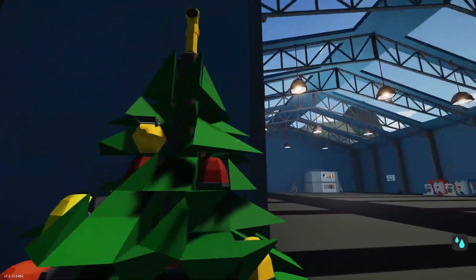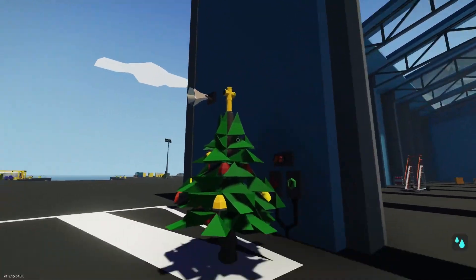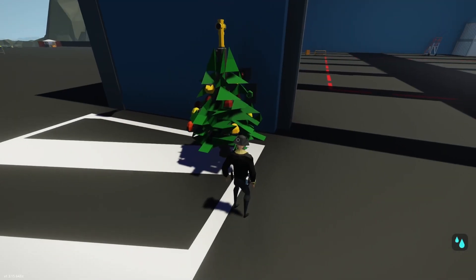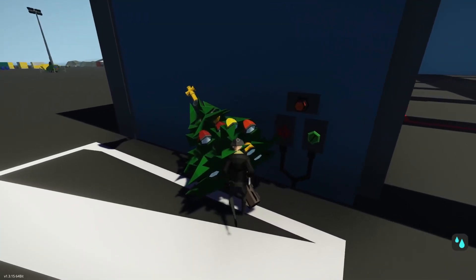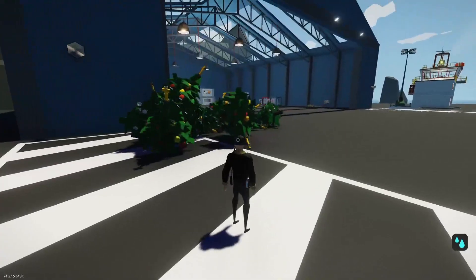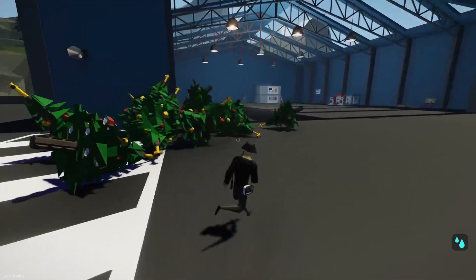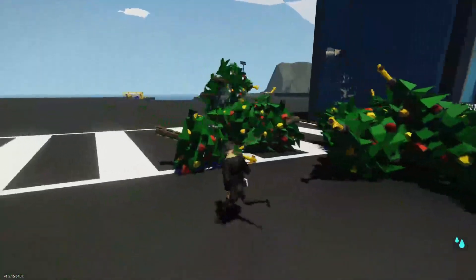Our final creation is one themed around Christmas — it's a beautiful Christmas tree. What did you expect? It's not a flying Christmas tree. It's just a normal Christmas tree. You can push it around. It doesn't fly, it doesn't explode, it doesn't attack you. I'm going to end this video here. If you guys enjoyed it, be sure to leave a like and subscribe and I'll see you guys later. Bye!